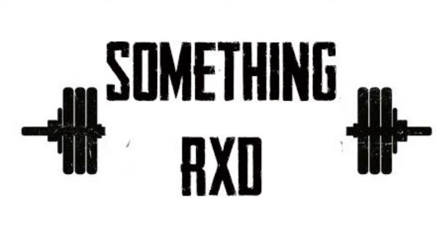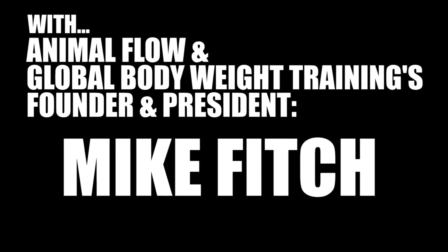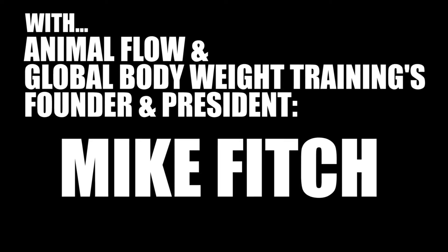Hi guys, so I have a challenge for you. This is called our Static Beast Activation with limb lifts. What that means is I'm going to show you a Static Beast, how you're going to activate your Static Beast, then your goal is to try to lift the hands and feet off of the ground.